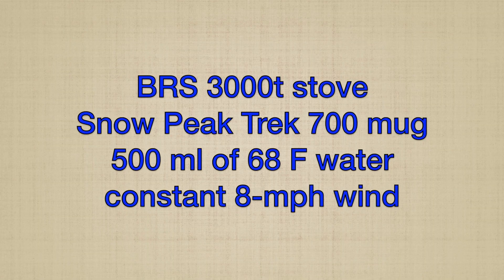All over the internet you'll find people talking about canister top stoves, improving efficiency, and all kinds of suggestions and ideas — but no one's ever measured it. They talk about it but there's no data to support what they're talking about. So today I'm going to be running some tests to show whether they're real or myths, what works, what doesn't work.